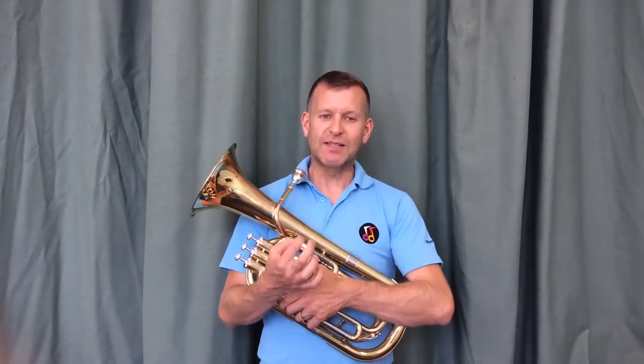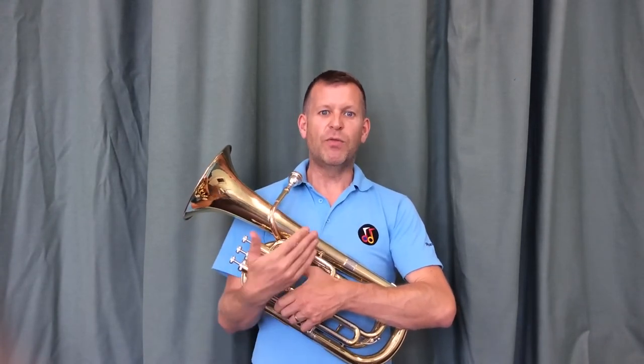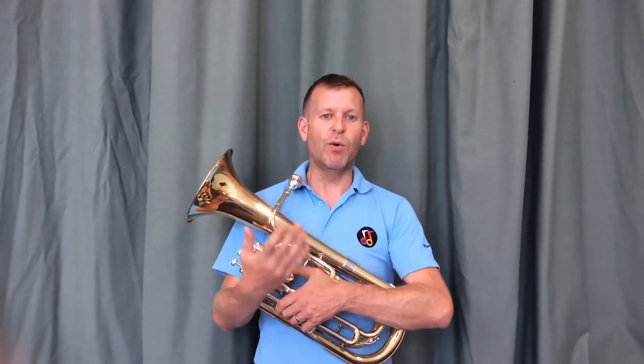If you play a slightly smaller instrument, like a trumpet or a cornet or a tenor horn or a French horn, then you'd more likely use the sound "tar", which has the tip of the tongue rather than the flat of the tongue. But the principle of keeping the air flowing with the tongue just patting the airflow on the head is exactly the same. And that is how you tongue or articulate on a brass instrument.